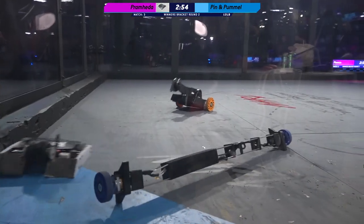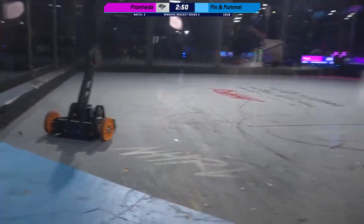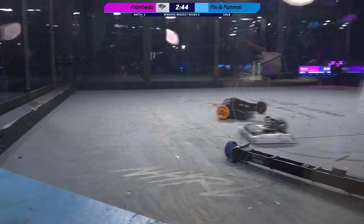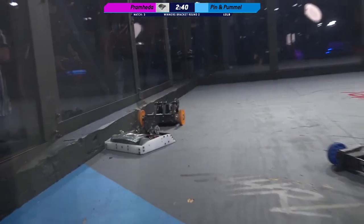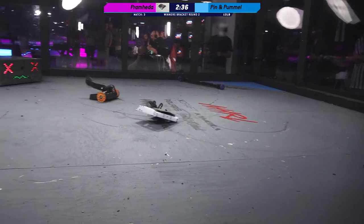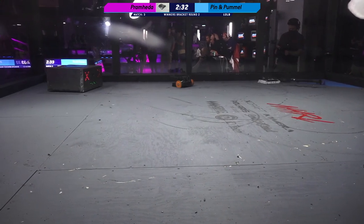Oh! That spinner on Pramhita is just like a jet engine in there. Multibots have shown their worth against Pramhita in the past — Pramhita was one of the very first victims to waterproof sealant, a few months back. But at this point, it looks like Pramhita has already destroyed Pin.